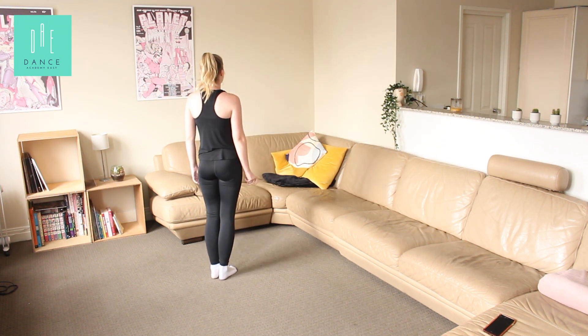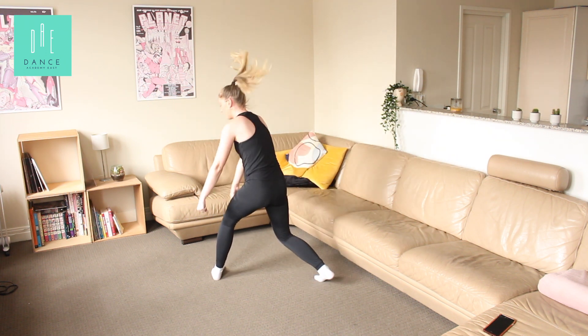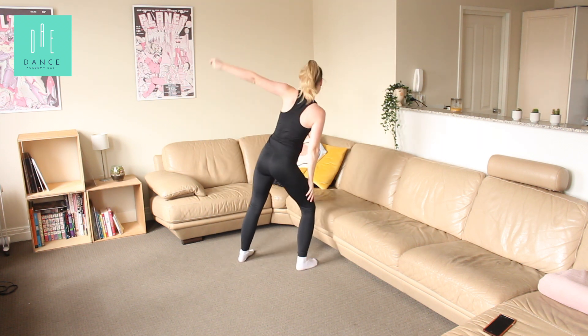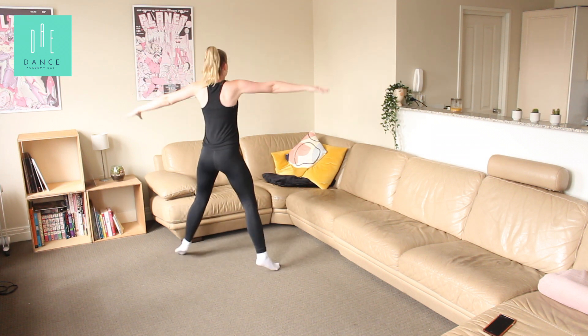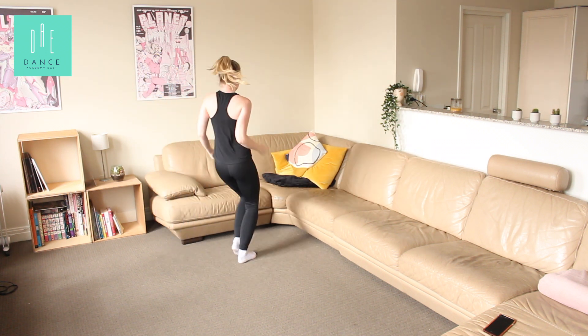A little bit faster — ready? Five, six, seven, eight. One, and two, three, and four, and five, six, and seven, eight. One, two, three, four, five, and six, and seven, eight. One, two, three, four, five, six, seven, eight.